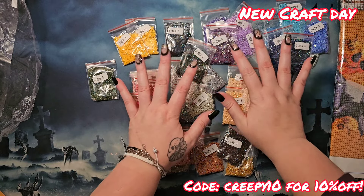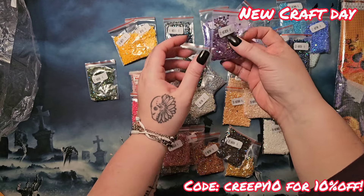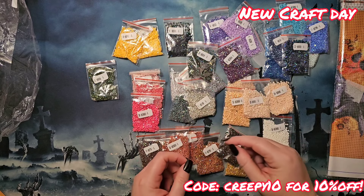I may buy several packs of each so I can have more of each color — I want more than this of this color, I want more than this of that color. I want them all — give me all the ABs!